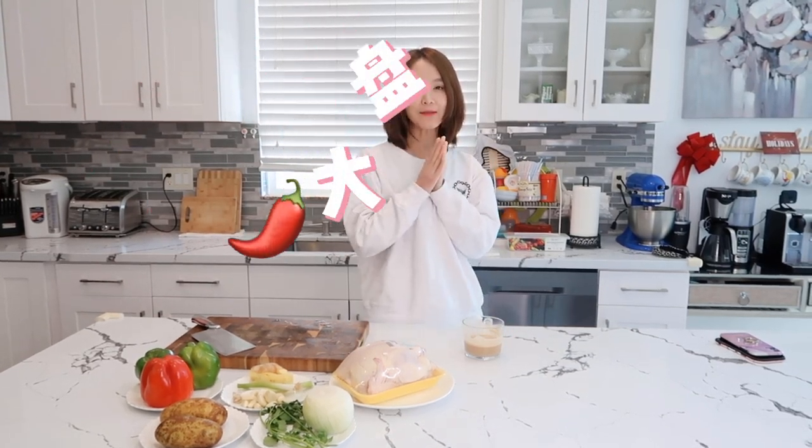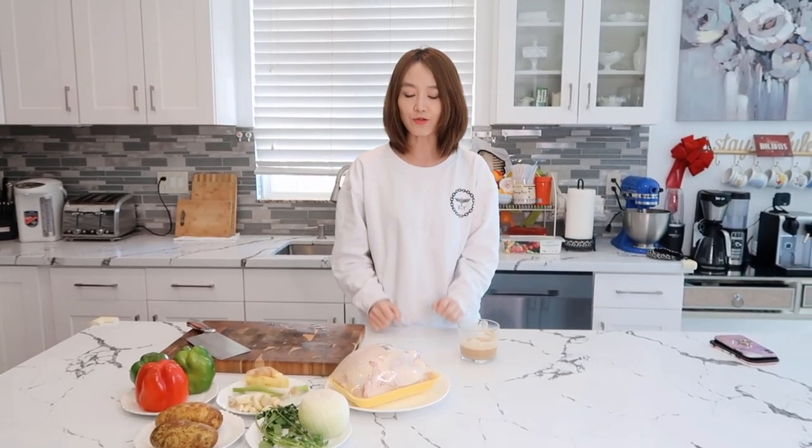大家好，欢迎来到我的频道，我是米娜。今天的米娜私房菜，让我们一起来做大盘鸡。大盘鸡是新疆的一道名菜。所用到的材料呢，就是一只整鸡、土豆、洋葱、青椒、辣椒、葱姜蒜，还有很多调味酱。我们自己准备做大盘鸡里面的面皮，那个面皮是非常好吃的。所以我们先开始和面。